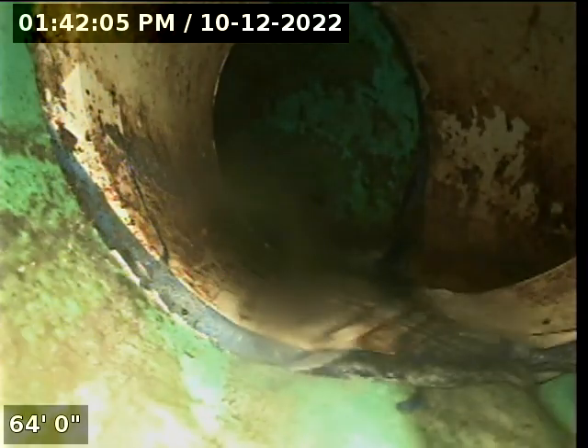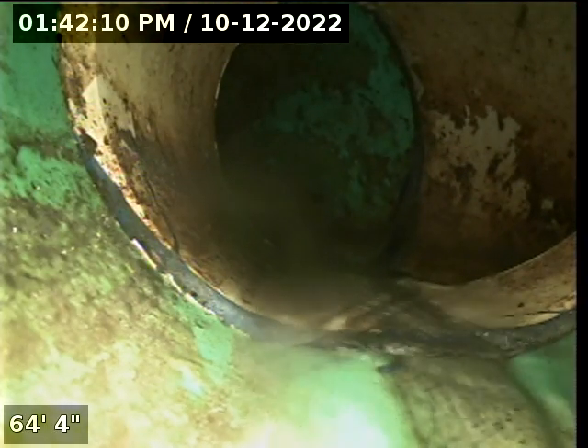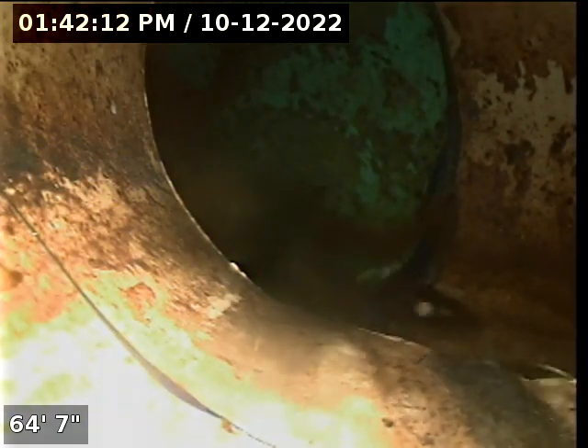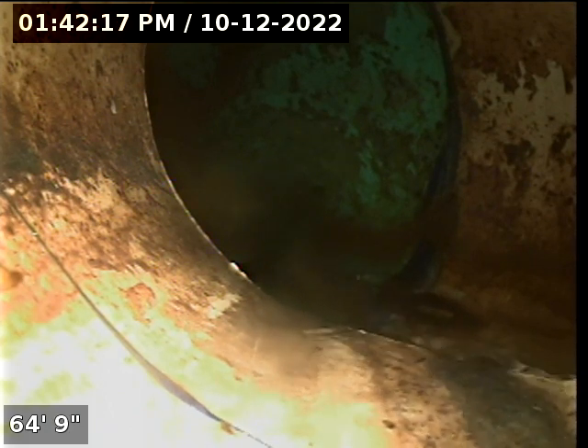And that looks like it's connecting to a city sewer main, right there at about 64 feet. We're going to see if we can advance this a little further.